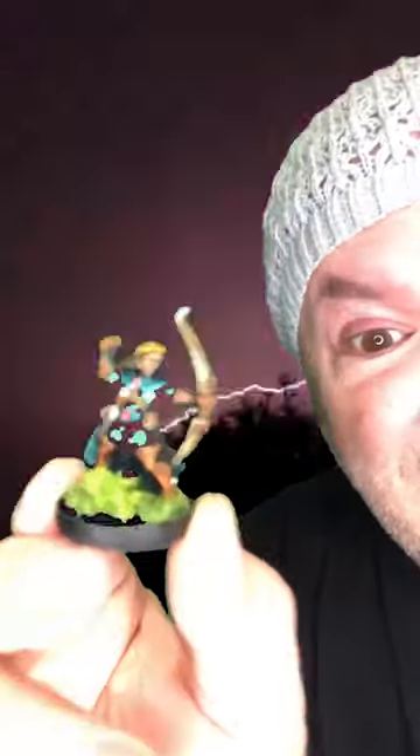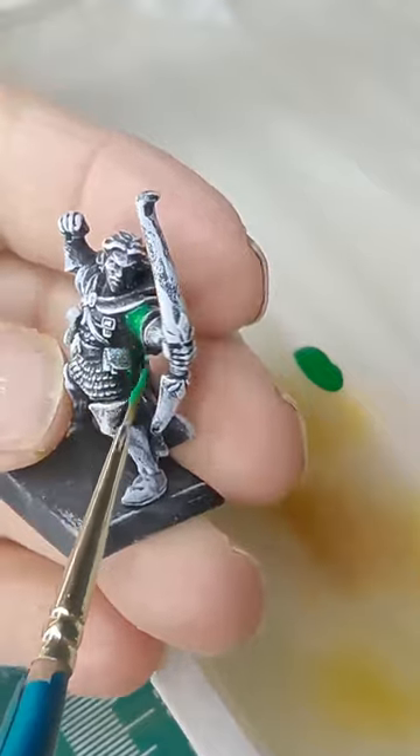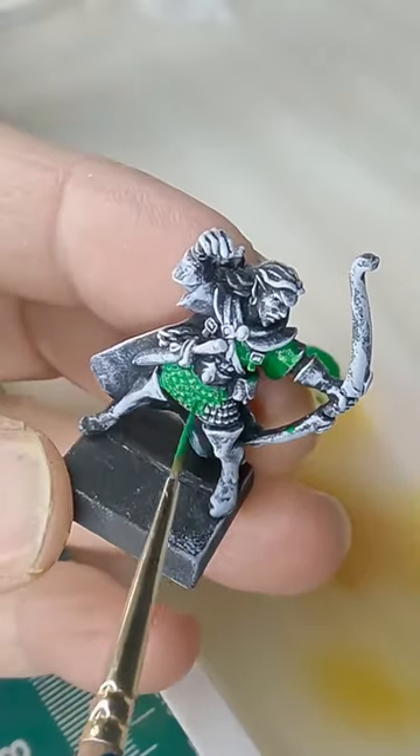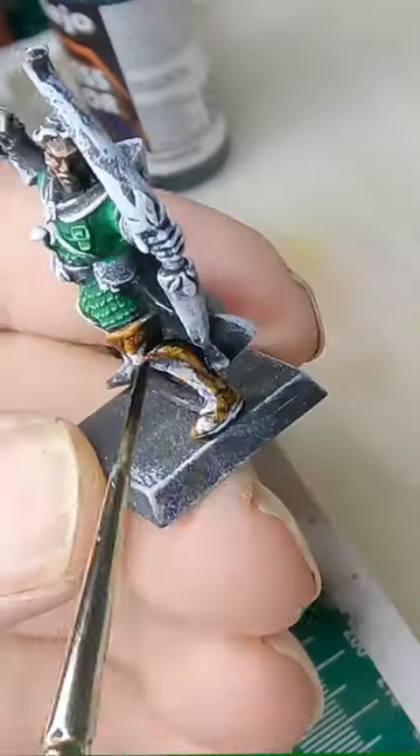Get over here, we're going to speed paint this miniature in five minutes right now! Welcome back to the lab here at Mark's Minis where we dug up an old elf archer. He's a Games Workshop Shadow Warrior from 2001. Many years ago I had primed him and then dry brushed white for a basic zenithal highlighting.